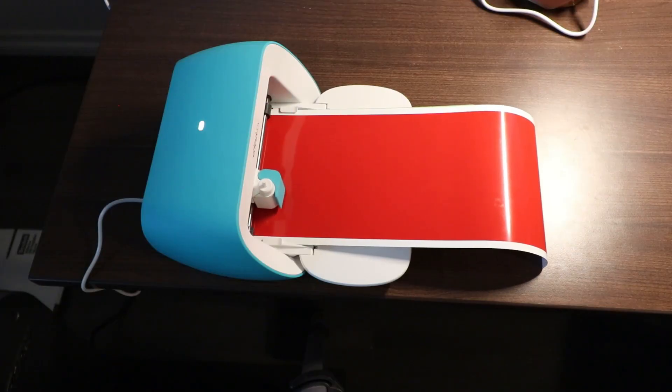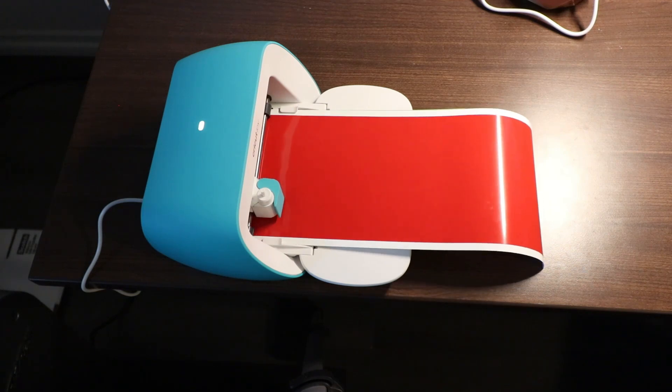Now I'm going to be using this Cricut Joy to cut out all the decals that I had prepared for the laser blade.